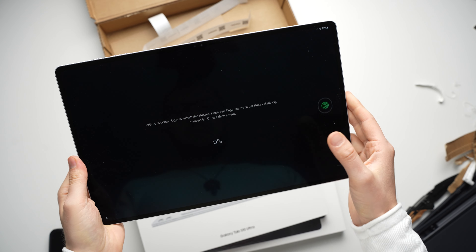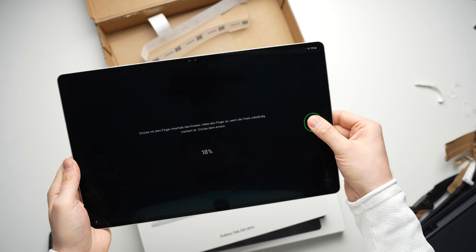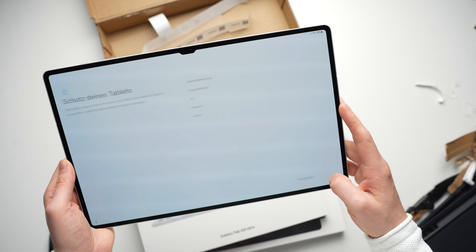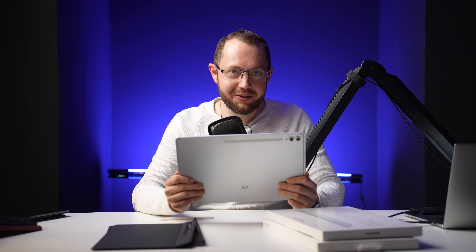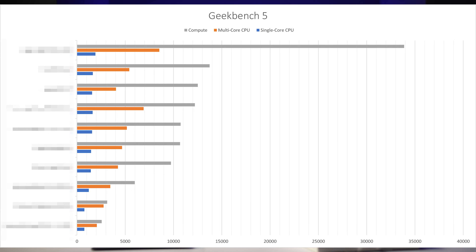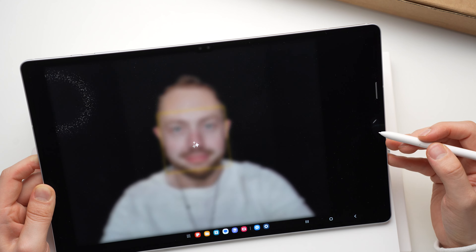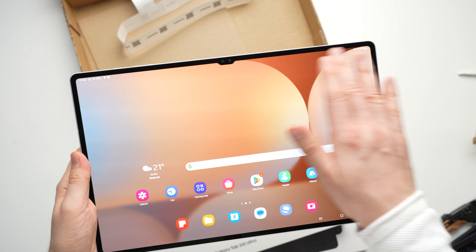The Galaxy Tab S10 Ultra is set up very quickly. You can register your finger directly during setup because there is a fingerprint reader under the display, and it works quite precisely and quickly recognizes your finger. A few hours have passed since the first videos were recorded and I've already run benchmarks, played games, watched Netflix and YouTube, and tried out all the AI features. But first, let's start with the design and build quality of this tablet.